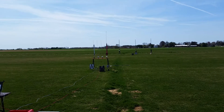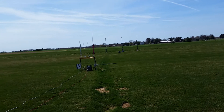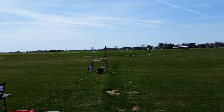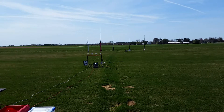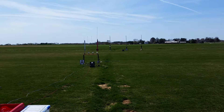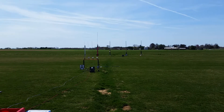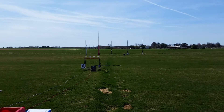Alright, so we've got Jeremy's going up — he's sending up his Prowler on an F15 motor with a six-second delay, motor eject parachute, and a shoot release set for 300 feet. He's coming in at 15.9 ounces.